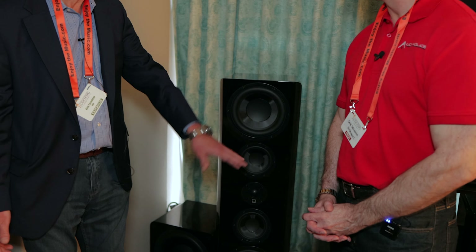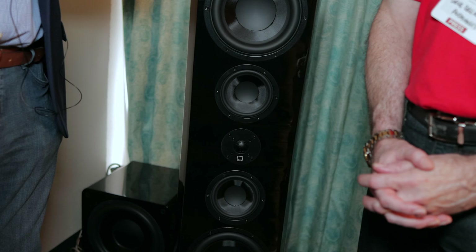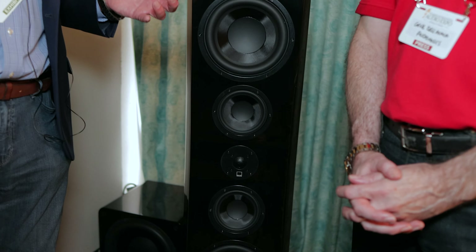Because the tweeter is centered between the two mid-ranges, we have essentially a point source-esque configuration — we call that acoustically centered. The result is a very coherent, very centered, tight, and convincing stereo image. We also have our first-ever diamond-coated tweeter. This tweeter would not have been possible even 10 years ago. We use a process called vapor deposition over the aluminum dome to put industrialized diamond dust onto the driver. What happens is the breakup frequency of the tweeter goes so far beyond audibility that it basically never distorts.